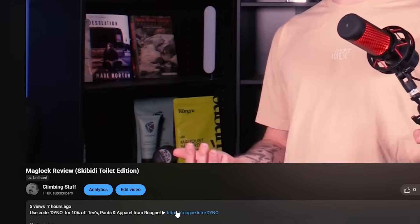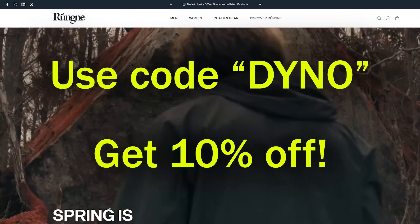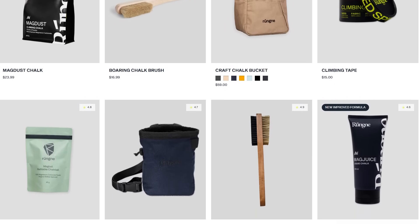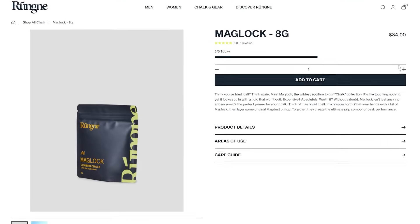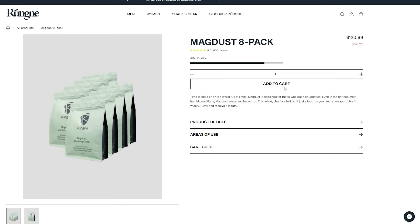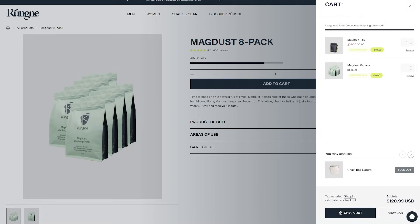Even though this video is sponsored by Rungnna, I didn't want it to feel like a giant ad, even though it is. Even though silica silolate is still pretty niche in the sport community, I do think it's going to grow quite a bit — I think it's going to be the next big thing. So it was cool to be able to do a video about it. Thank you to this video's sponsor, Rungnna, for making this video possible and sending me the free MagDust and Maglock. If you're interested in trying out some Maglock yourself, you can click the link in the description, go to the Rungnna store, and use code DYNO to get 10% off anything in the store. You don't even have to buy Maglock — if you order anything in the next 30 days, Rungnna is giving out a free 8 gram bag of Maglock on orders over $100.